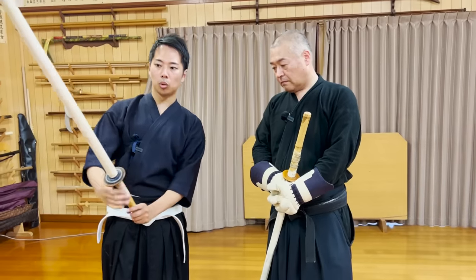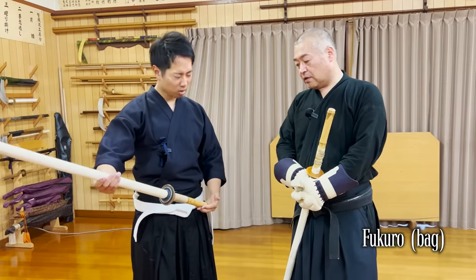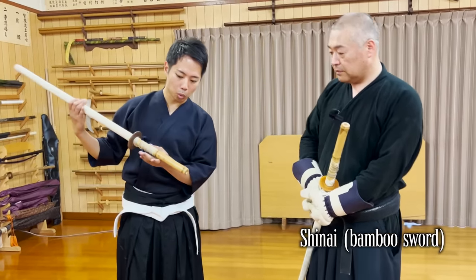First of all, let's learn more about what Fukuro Shinai are. Fukuro means bag, and Shinai means bamboo sword.